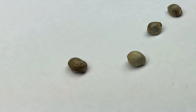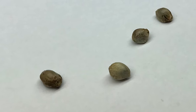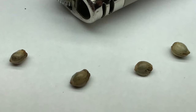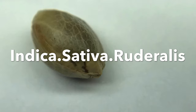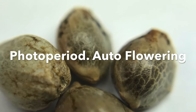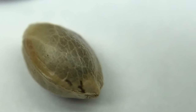Hi everyone. In this video, I'll be talking about cannabis seeds. I'll be going over topics that you need to know before you start shopping for your cannabis seeds. This includes discussing the three main types of cannabis: indica, sativa, and ruderalis. I'll also be discussing photoperiod versus autoflowering and regular versus feminized seeds. A basic understanding of all these terms is necessary to begin shopping for your cannabis seeds.